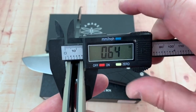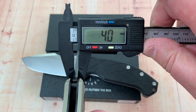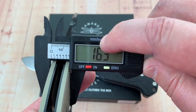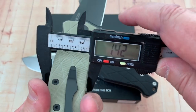The blade width is 0.64 inches. Let's see the blade stock — 0.1, so that's got to be 4 millimeters — yeah, 4 millimeter all day long. And at 0.64, that's just a handful.